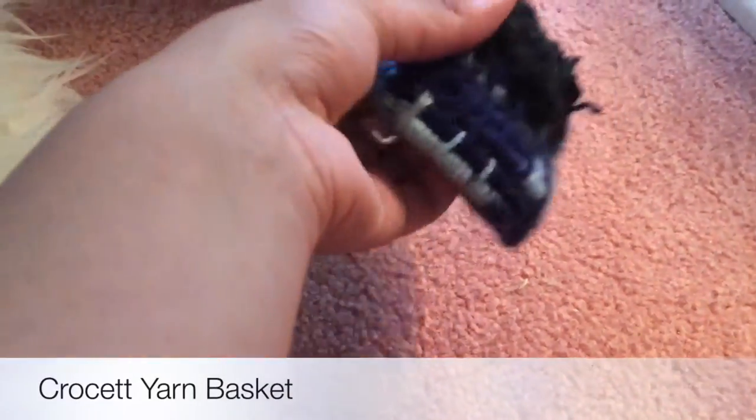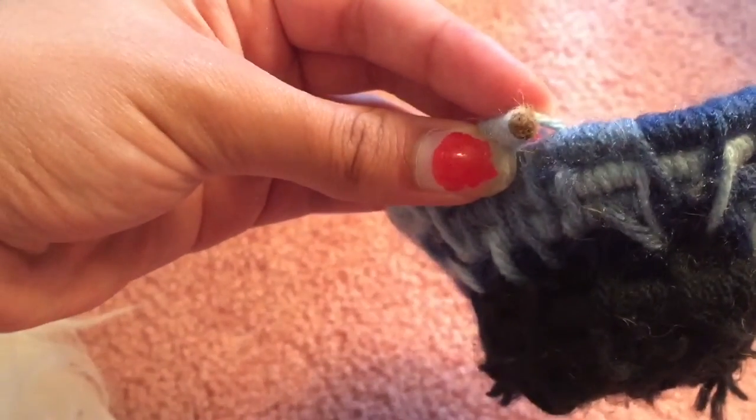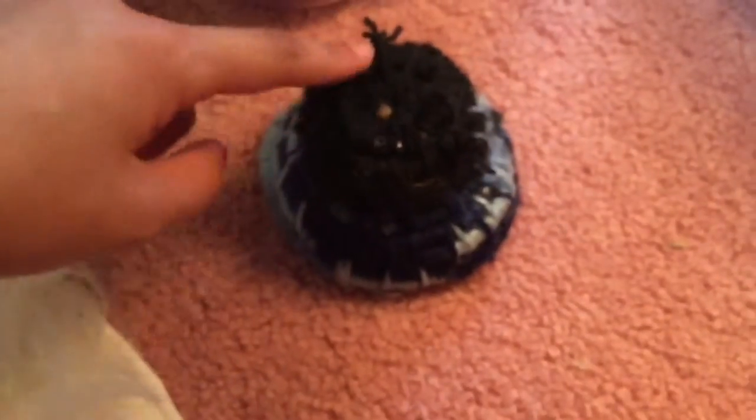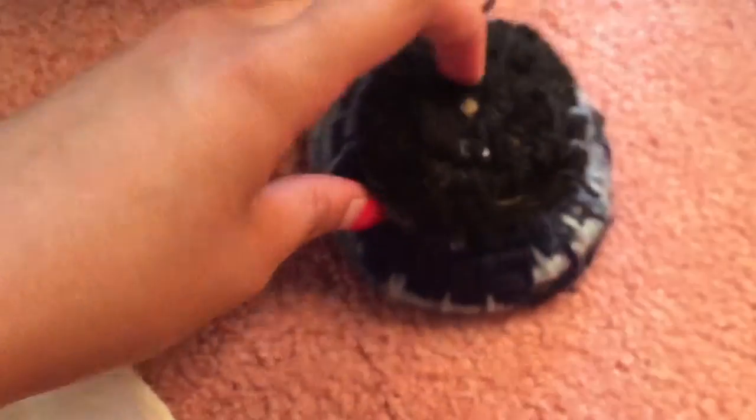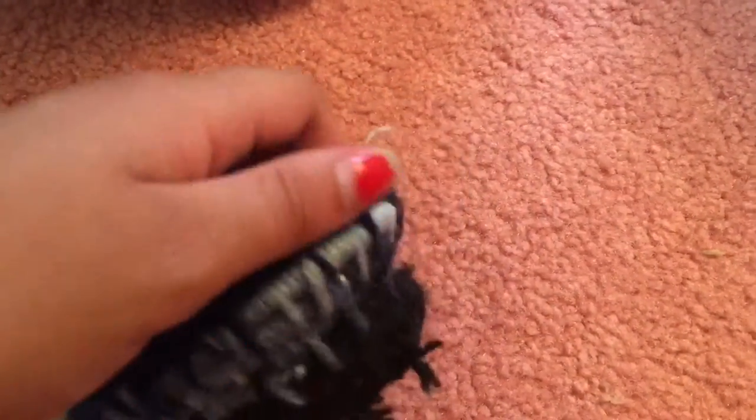This is a crocheted basket. You just take some yarn — as you can see there's yarn on the inside — and use a little circular crochet pattern. This is really hard to explain, so I just recommend looking up 'crochet yarn basket' if you want to make one.